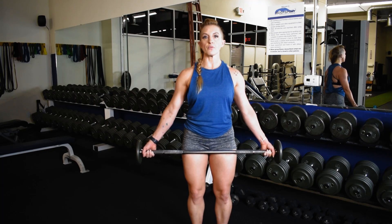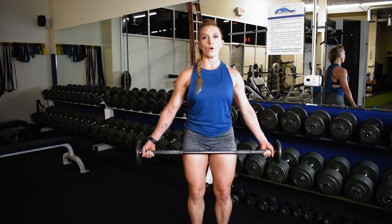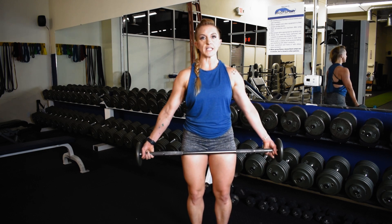Wide grip, mid-range pulse barbell curls. Start in a strong step position. Lock in the core. Rotate those elbows forward to keep the shoulder distracted.